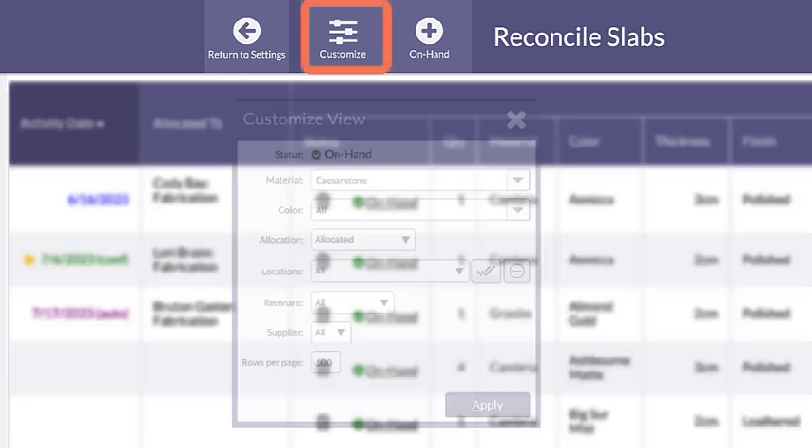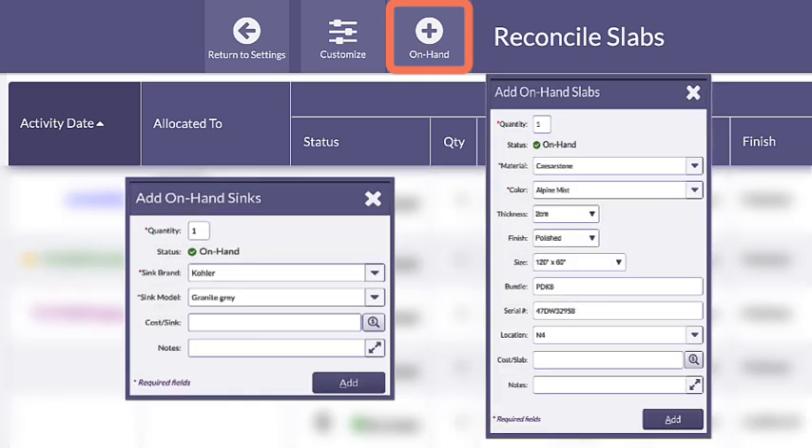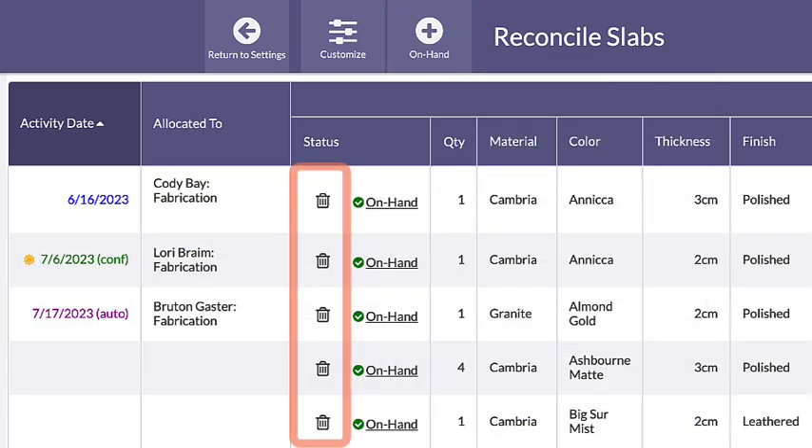The Reconcile view can be customized, and slabs and sinks can be added using the On Hand button, or deleted with the Delete icon.